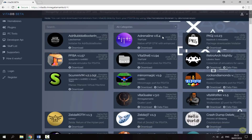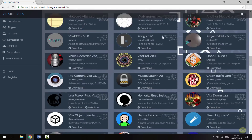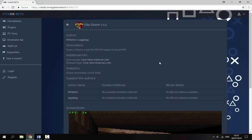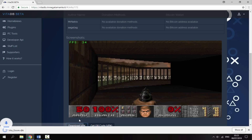I'm just going to scroll down and have a look. I'm probably just going to get Doom because it's quite a small file. Once you find the game you want, just click on it, scroll down to the bottom, and you will find the download VPK option. Just click that and it will download the VPK to your PC's downloads folder.